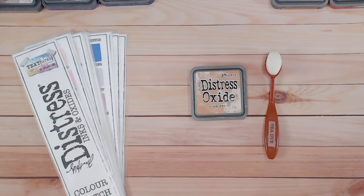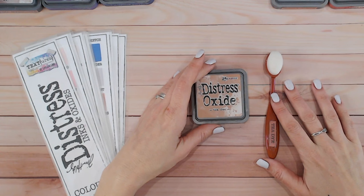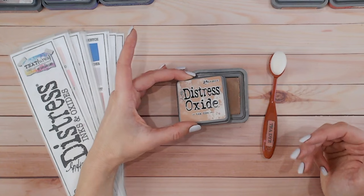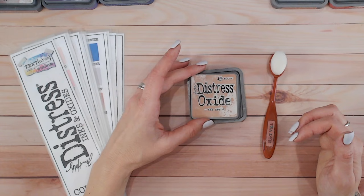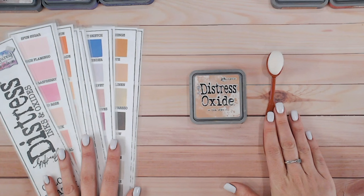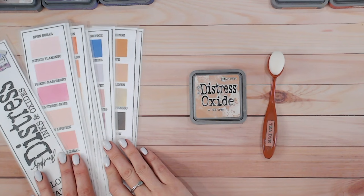Hi everyone, it's Lou Collins. Thank you for joining me for another Distress Ink and Oxide color combination video. Today we're going to be looking in depth at Tea Dye, which is within the browns. Everything I'm using can be found linked down below, including purchased items like my inks, blending brushes, and mats, and also free items like this color chart which you fill in at home.